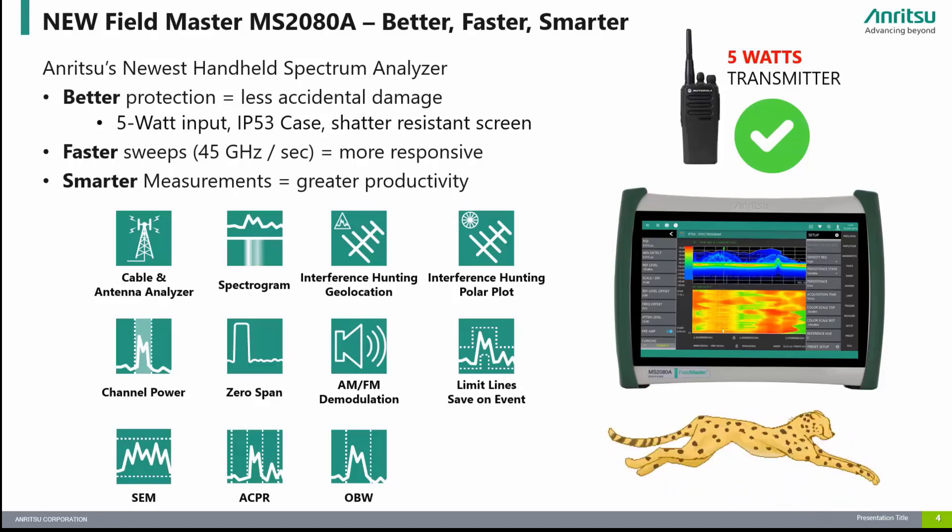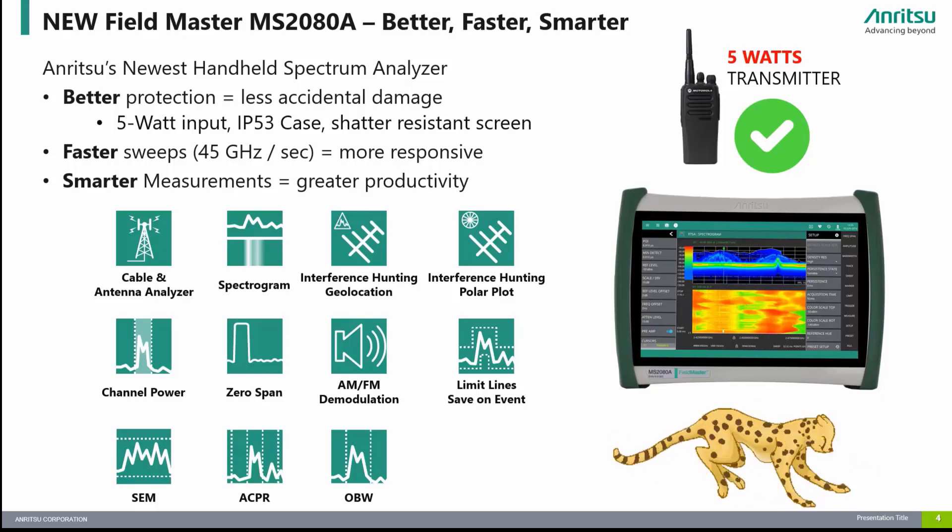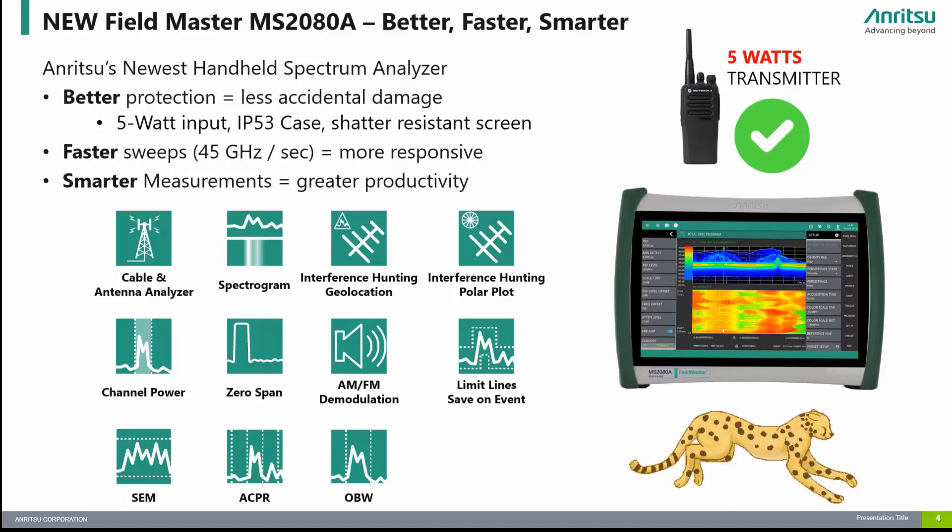The MS-2080A provides better protection against damage in the field with 5-watt input damage levels, IP53 environmental protection in the supplied carrier case, and IK08 rating for the 10-inch multi-touch screen.